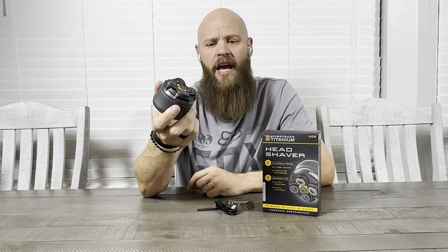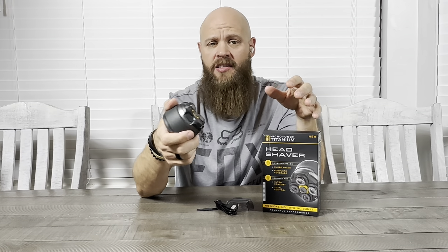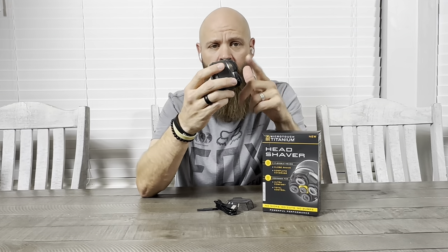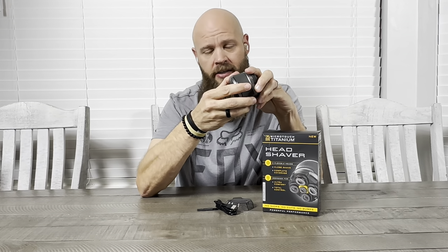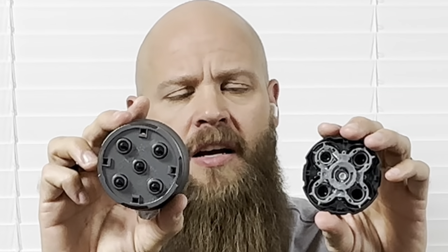It's a pretty simple design — not over complicated. I like the fact that it has a USB-C charging cable. If you're familiar with Apple devices, most new Apple devices come with a USB-C charging cable, so it would work with this as well, making it more accessible when it comes to charging in tight spots when you don't have your charger.